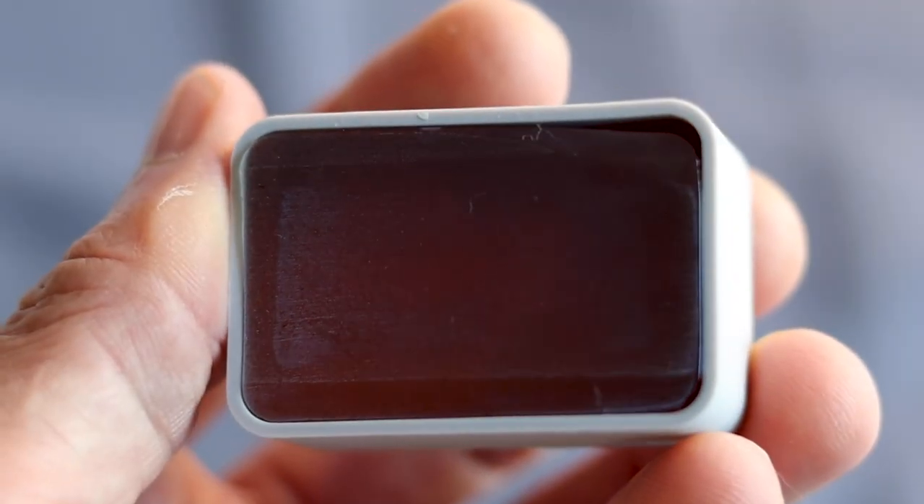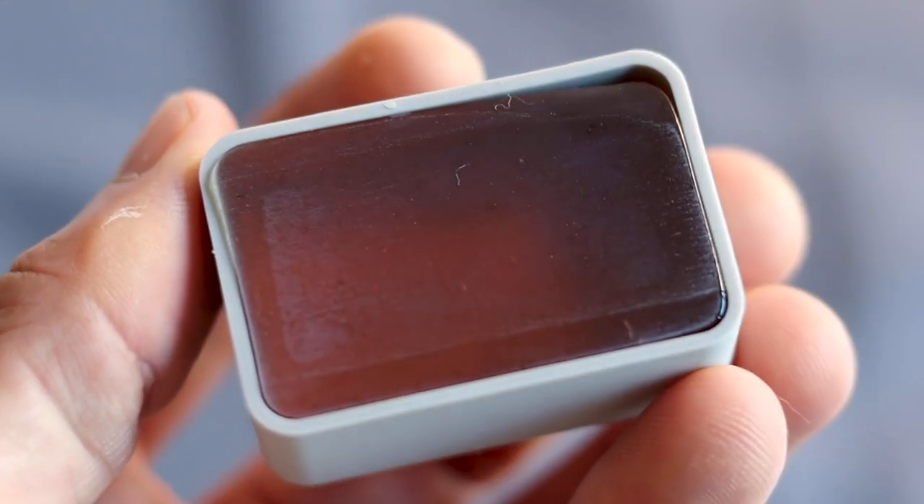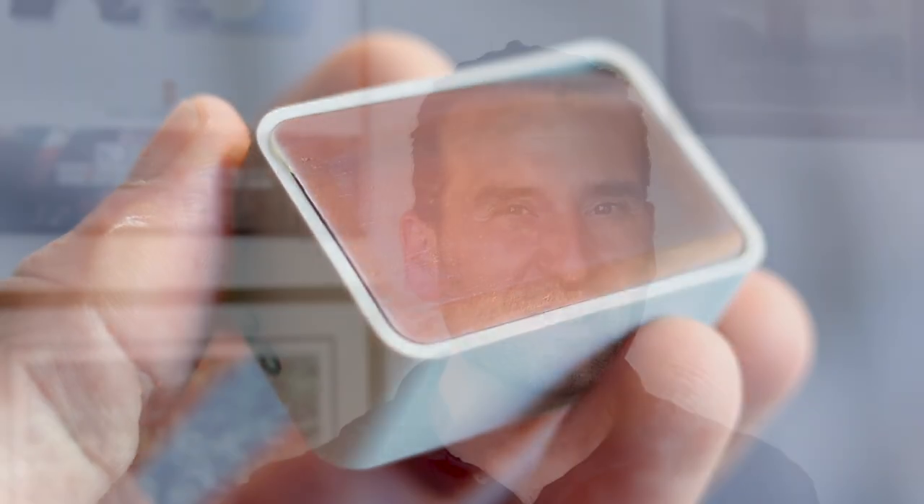It's Jason Heath, and today we are talking about Leatherwood Bespoke Double Bass Rosin. It's a new rosin on the market, and I had the chance to meet rosin maker Andrew Baker at the 2019 International Society of Bassists convention, and I got to check out this rosin. I was really intrigued.